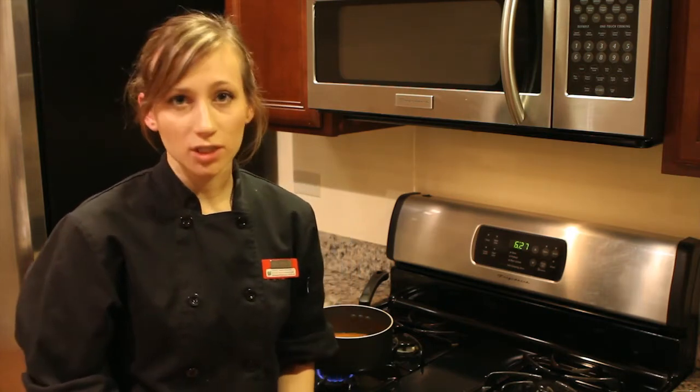Hi, I'm Samantha and I'm a private chef. In this video, I'm going to show you how to remove the saltiness from food. There are a few ways to do this.